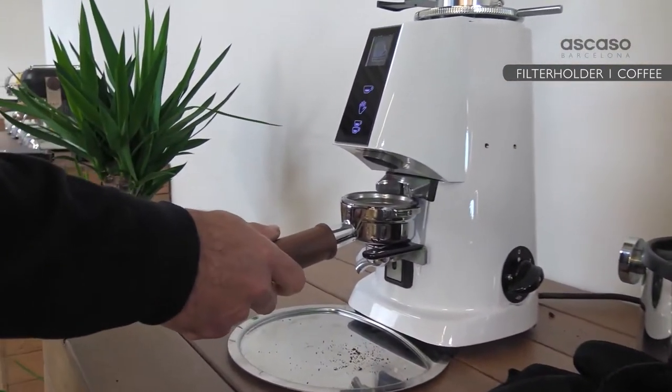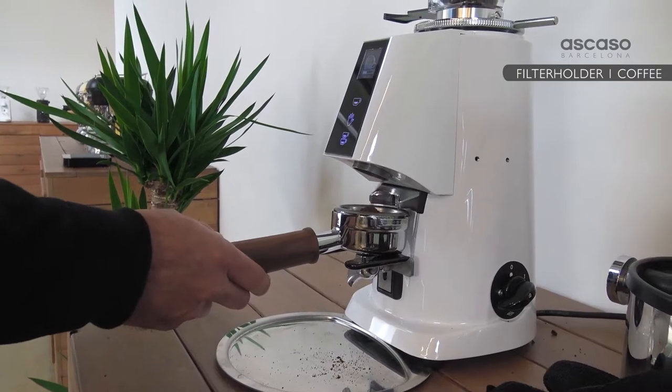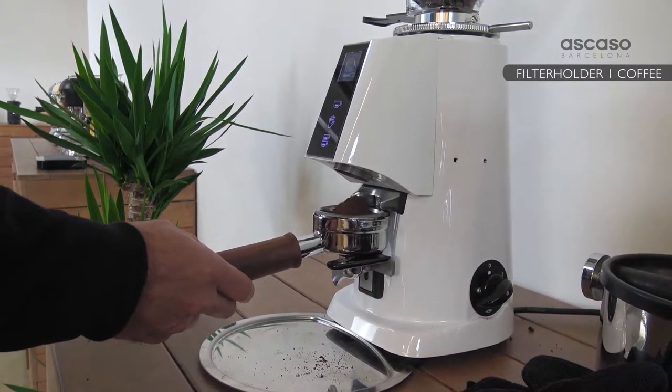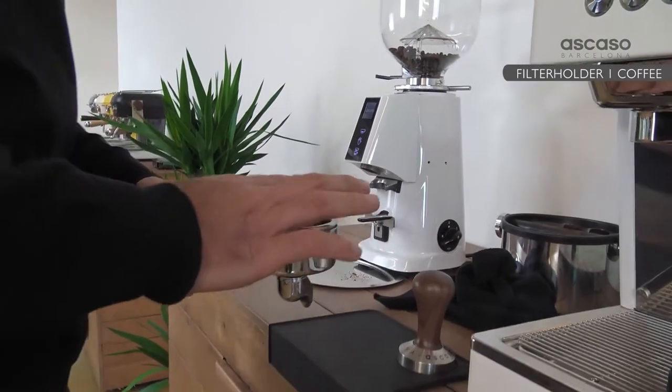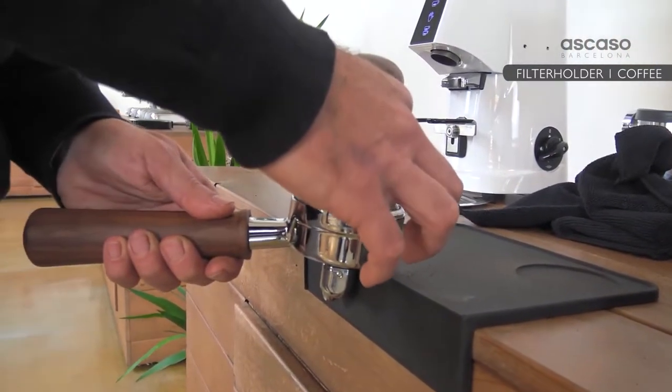We grind our individual dose. Here we're using 10.3 grams.